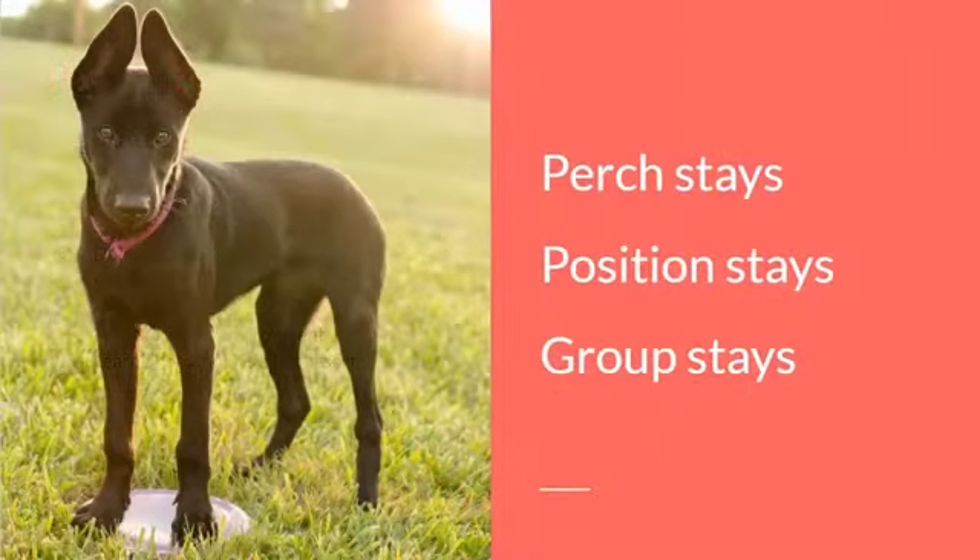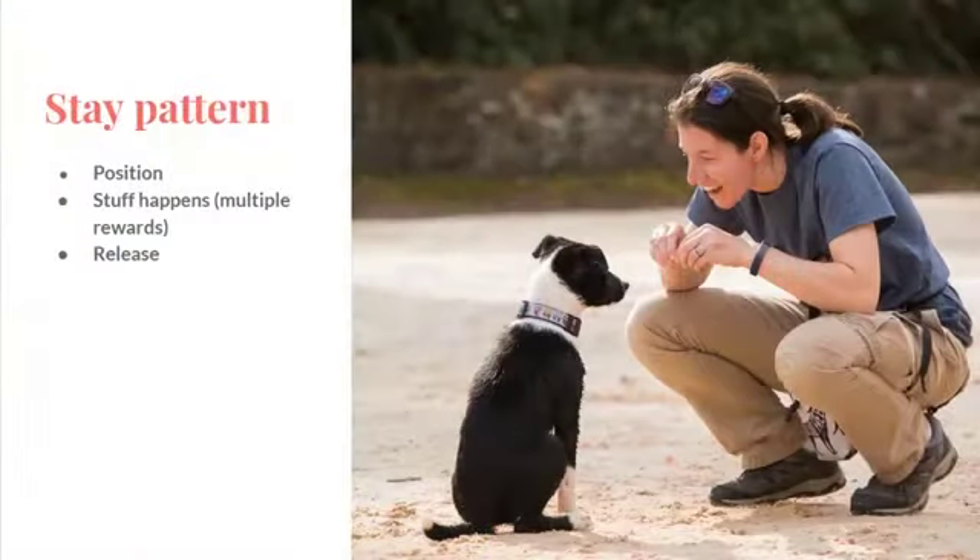I always start my dogs with a perch stay. That's where my dog goes onto an object — or even in this photo here with my dog standing on this frisbee. So that's the pattern that never changes: they're in position, things happen, they get rewarded, and they're released out.